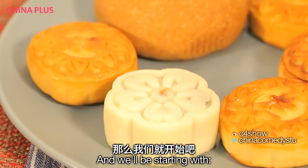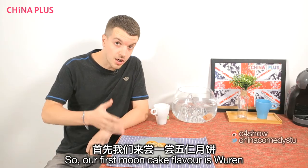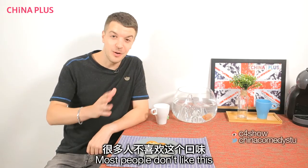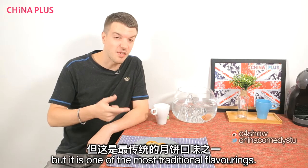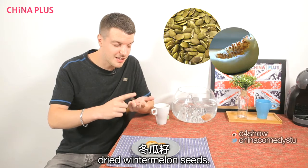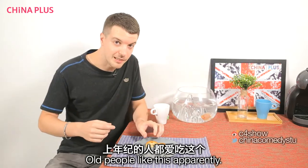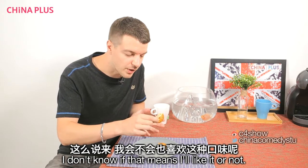Our first moon cake flavour is Wurr, or Five Kernel. Most people don't like this, but it is one of the most traditional flavourings. It contains pumpkin seeds, dried winter melon seeds, walnut, almond, and sesame. Old people like this apparently, but I don't know if that means I like it or not.